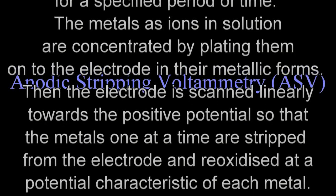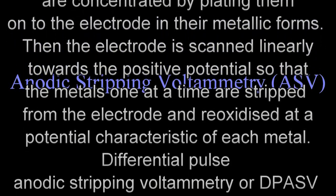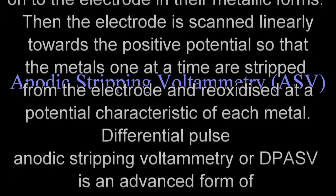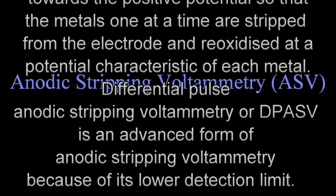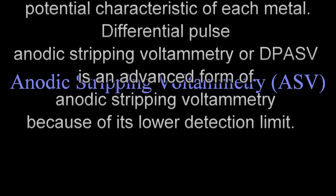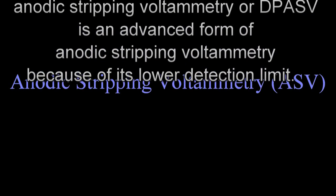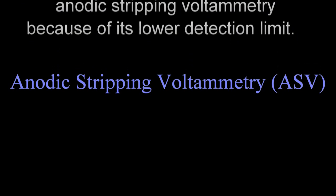Then the electrode is scanned linearly towards the positive potential so that the metals, one at a time, are stripped from the electrode and re-oxidized at a potential characteristic of each metal. Differential pulse anodic stripping voltammetry, or DPASV, is an advanced form of anodic stripping voltammetry because of its lower detection limit.